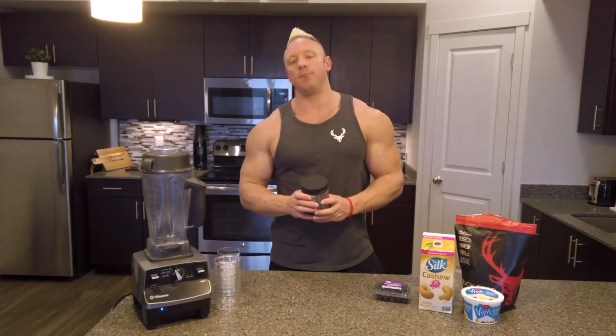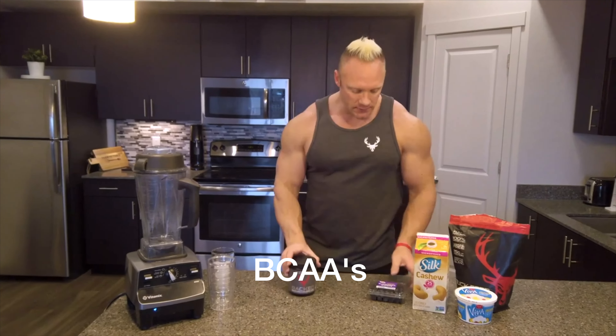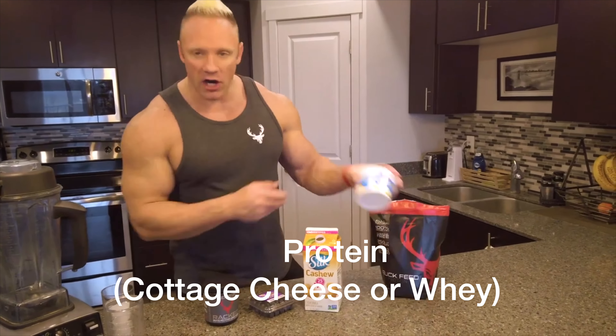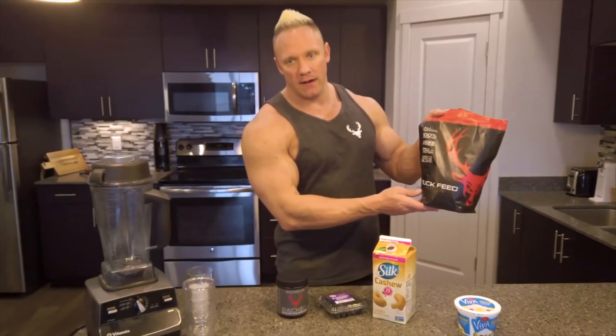There's four simple ingredients. It's really easy to make and it's great for snacks. Your aminos, blueberries, unsweetened cashew milk, and cottage cheese. Or I prefer to use buck feed protein.